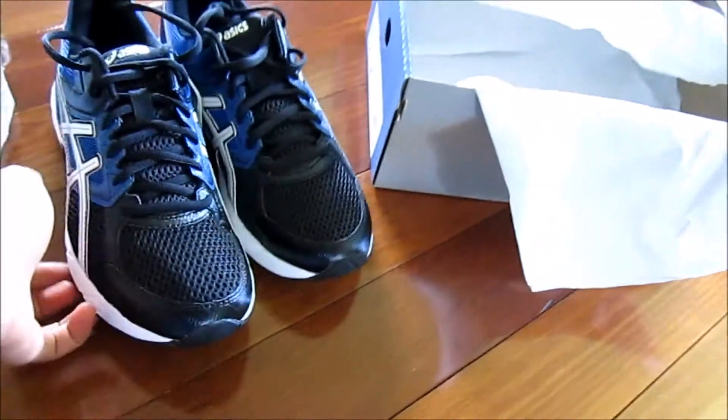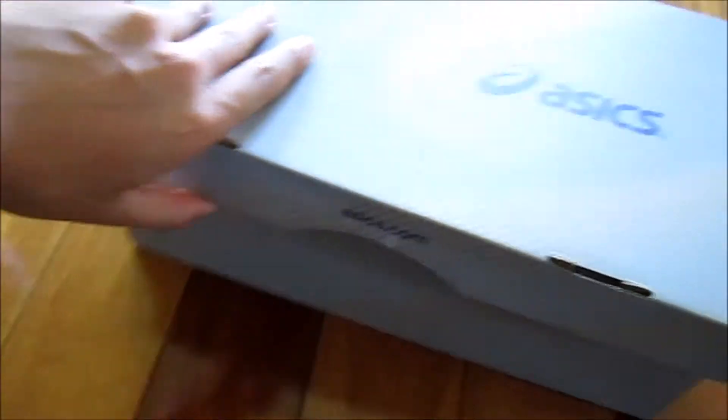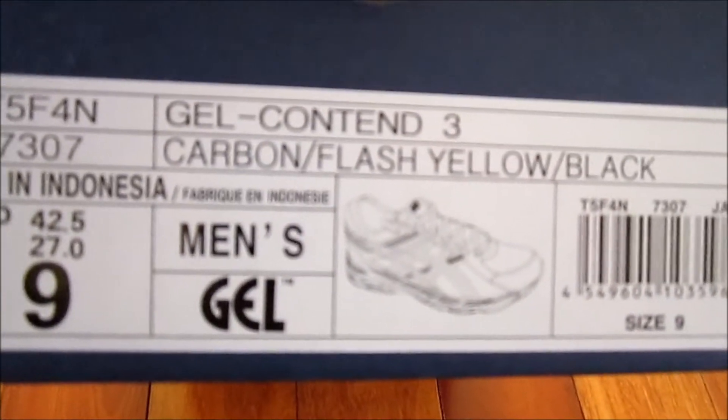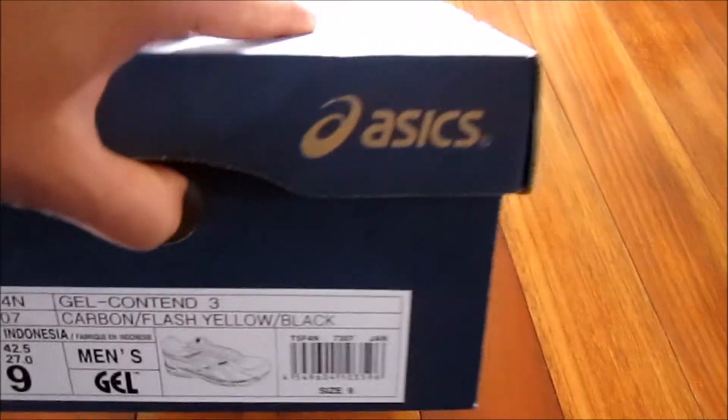These are kind of your entry-level ASICS running shoes. The other one — let's take a look at the colorway again. Gel Contend 3, size 9. This one is a carbon, flash yellow, and black colorway.